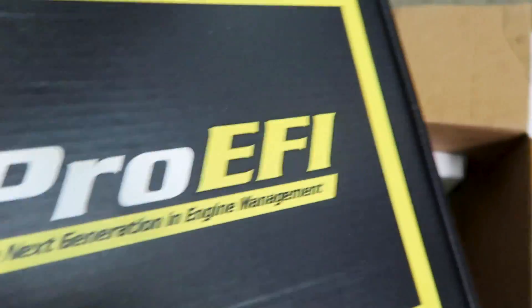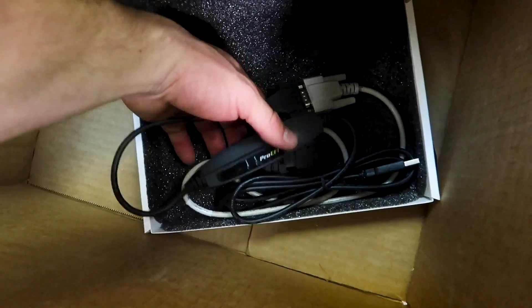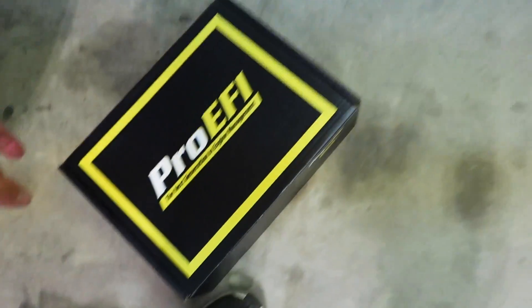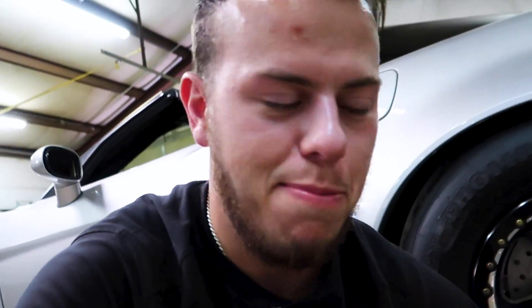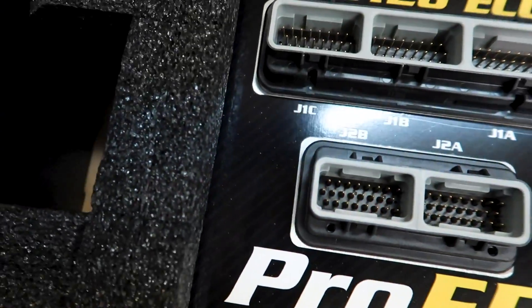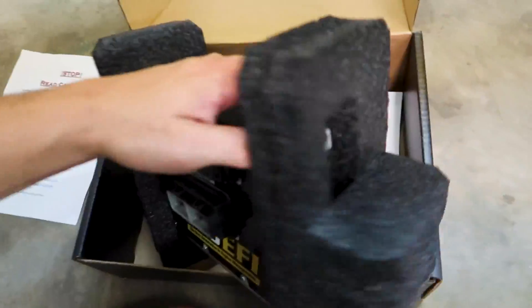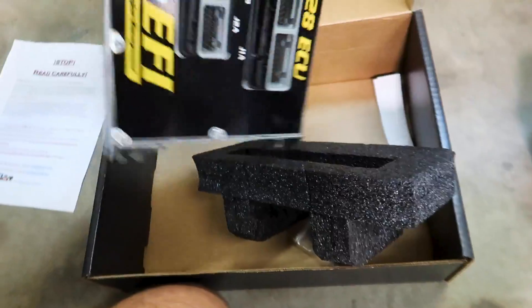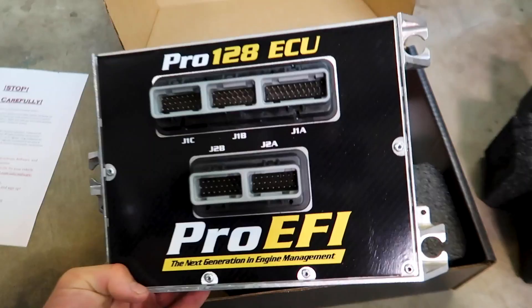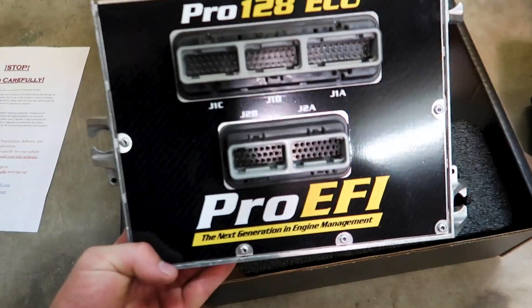And then we have the pretty box - I'm going to make you wait for that one. Off to the good stuff. This is the brain of the operation. Obviously I ain't the brain of this operation. Carbon plated, everything is labeled so nice and clean. And apparently this actually mounts up to the stock location inside the car - I haven't even done it yet. I think we just take our factory ECU out and this mounts up in the stock place.